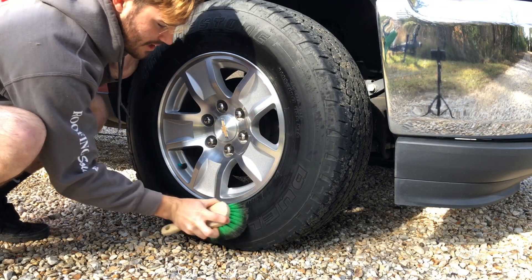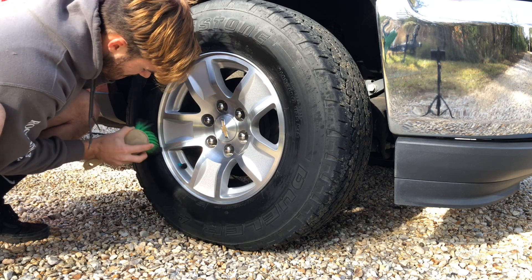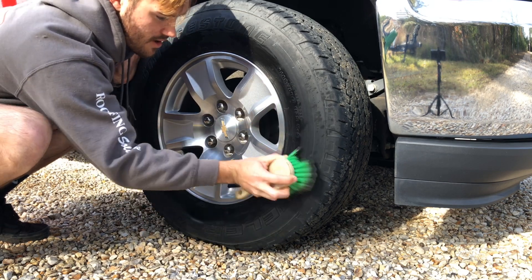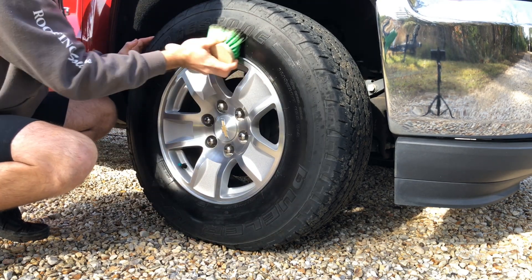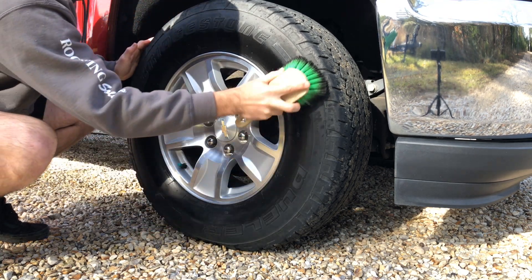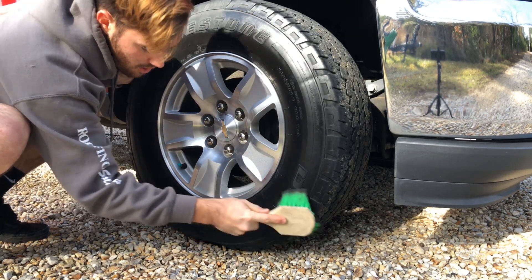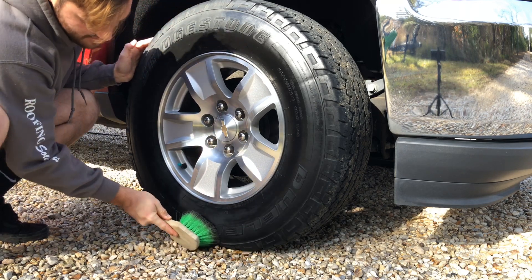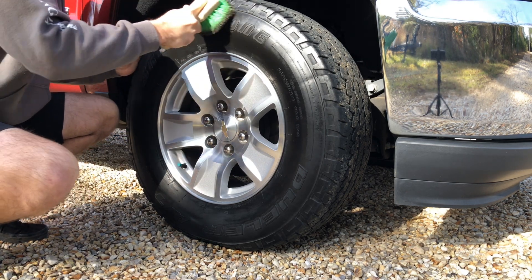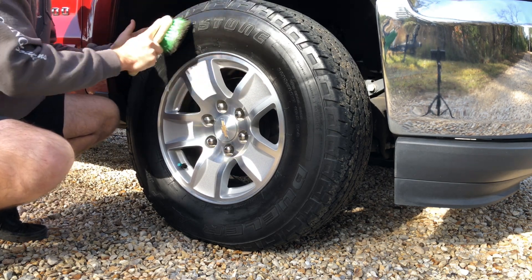We'll generally spend more time on the inside of the tire, getting into the emblems and the lettering. Because naturally, this tire shine is going to want to go outward when you're going 80 miles an hour down the freeway. Putting it in the center of the tire first is going to eliminate the sling of the dressing. Last thing you want — especially on a car with low-profile tires — is the dressing going everywhere on the paintwork, especially on higher-end cars. It's just something to keep in mind.